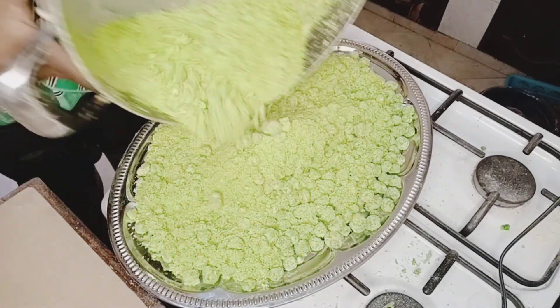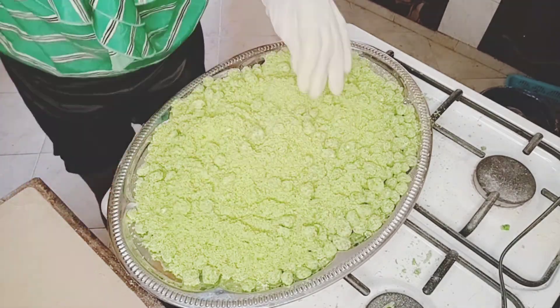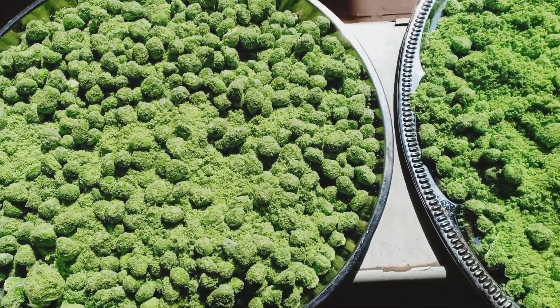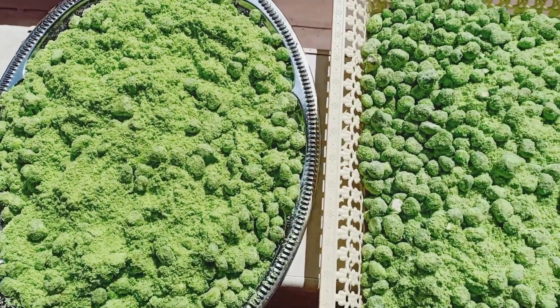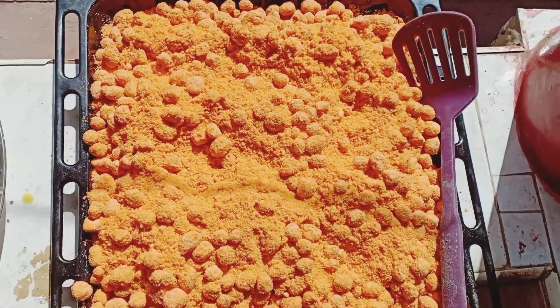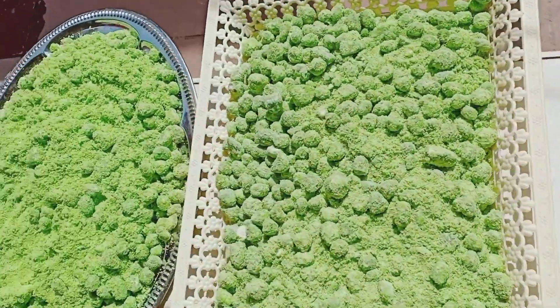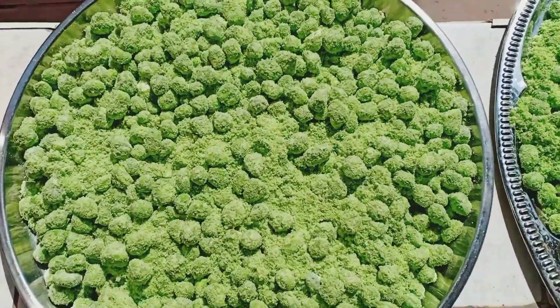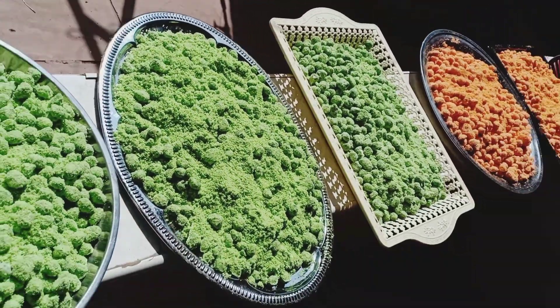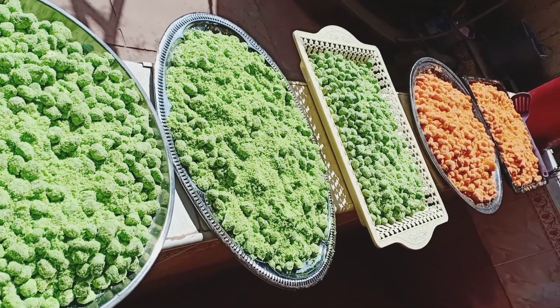That's it guys — I'm done with my mabuyu! This is my finished mabuyu. I've made two flavors. If you want to see how I make orange mabuyu, it's available on my channel — please watch it and learn with me. Thanks so much for coming back, please subscribe if you haven't already. I have so much more for you. Thanks for watching and goodbye!